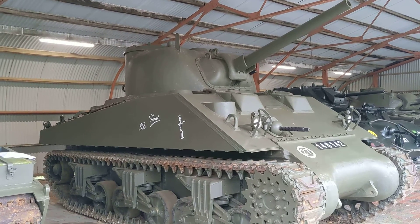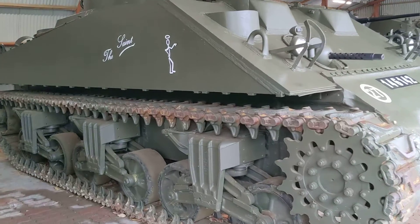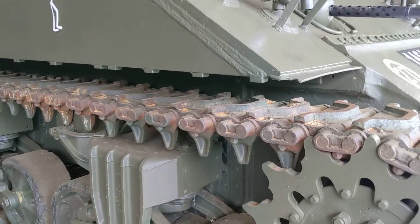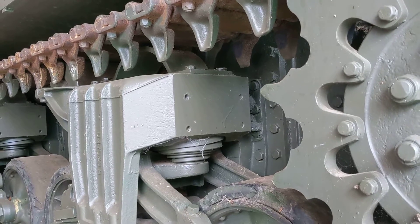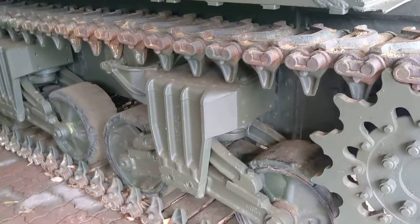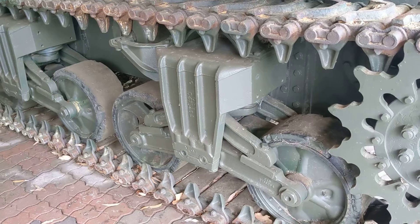Suspension-wise, we're talking about a bogie suspension here. Each bogie is a separate unit that can be removed with the removal of a couple of bolts, so everything is self-contained. This is called the VVSS suspension — the Vertical Volute Spring System — with the volute spring vertically mounted to provide control for the road wheels as they articulate.